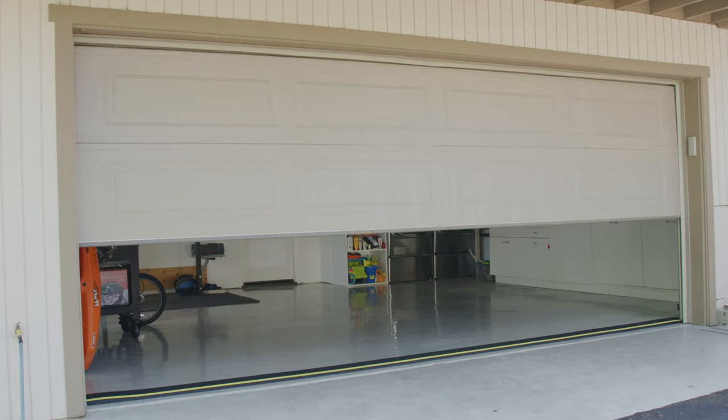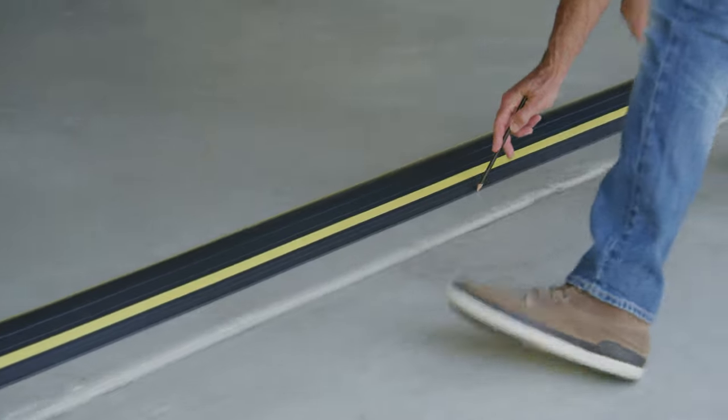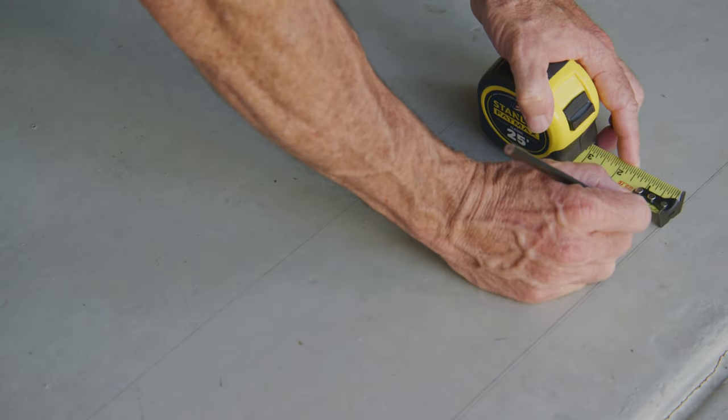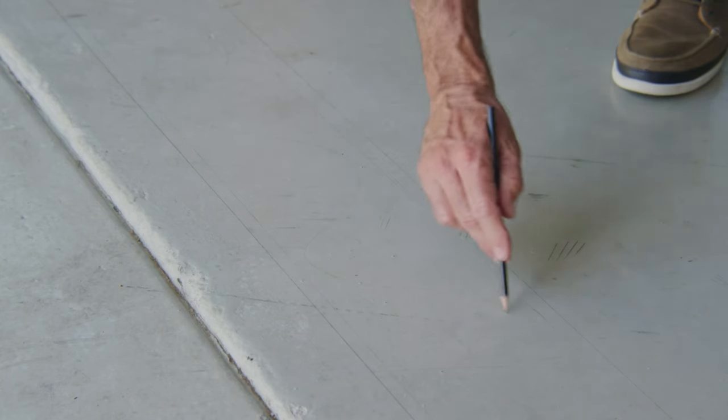Step 6. Open the garage door and mark along the front edge of the seal. Remove the threshold seal from the floor and mark two parallel lines approximately half an inch inside the existing lines. Then mark a zigzag line inside the parallel lines.